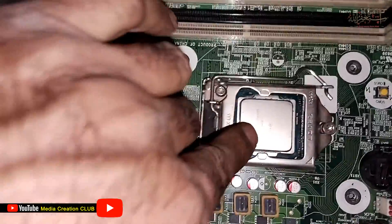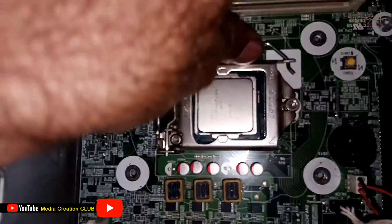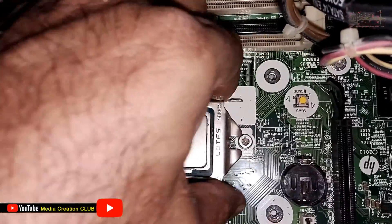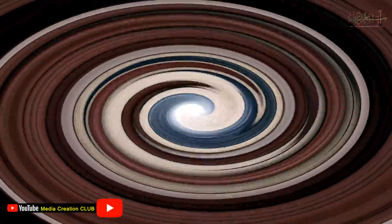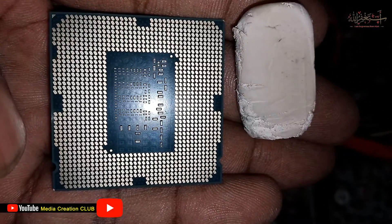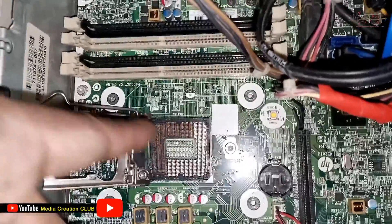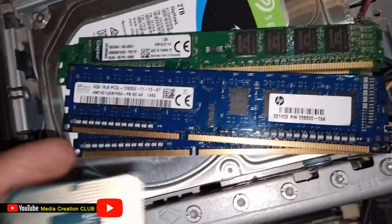As you can see, there is no heat sink on the processor, so we need to remove it for cleaning. Clean all the processor pins with an eraser, because sometimes these pins get rusty and that causes the no-display issue.